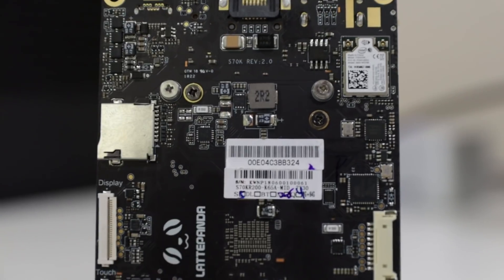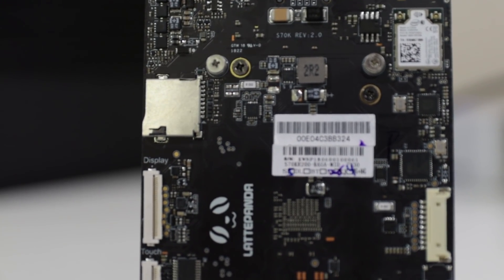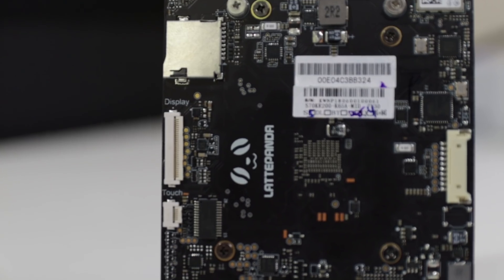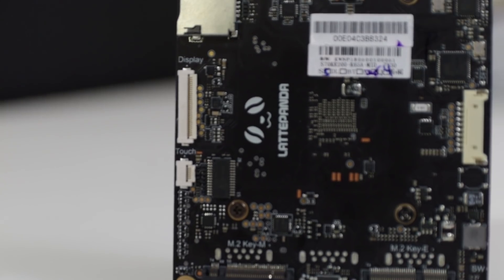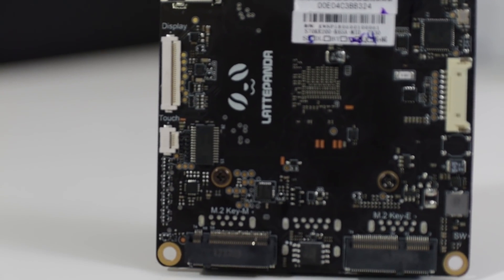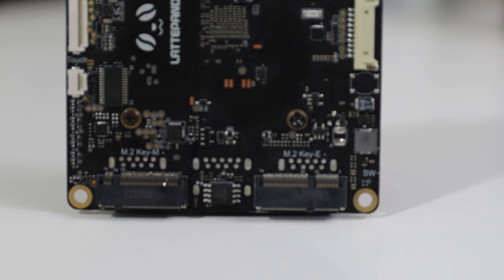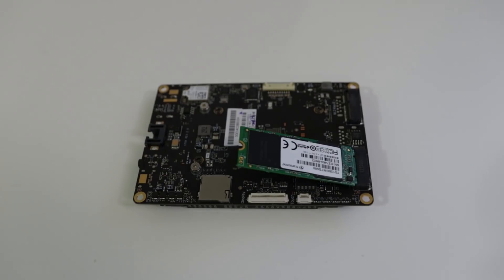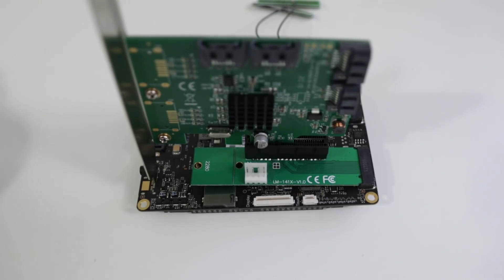The HDMI port only does 4K at 24 frames, but if you need a higher frame rate you do need to get the USB-C to DisplayPort adapter. On the underside, where they have the more interesting bits, you have the Wi-Fi adapter on the top right, the SD card, and on the left side you have a display connector — proprietary displays that you can plug in, and no, it doesn't work with the old Latte Panda screens. Then you have the touchscreen and then the M.2 Key M and M.2 Key E, which you're able to plug multiple things into.